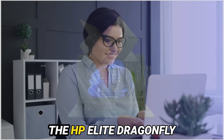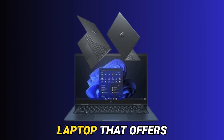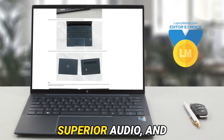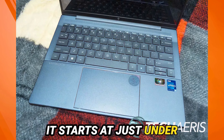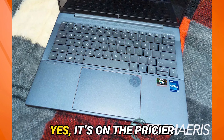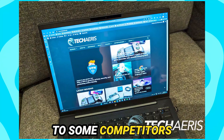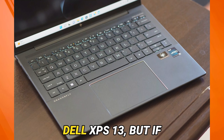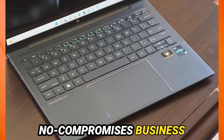So, what's the bottom line? The HP Elite Dragonfly G3 is a premium business laptop that offers excellent build quality, a vibrant display, superior audio, and fantastic battery life. It starts at just under $2,000, with our review unit priced at $2,686. Yes, it's on the pricier side, especially compared to some competitors like the Lenovo ThinkPad X1 Carbon and the Dell XPS 13, but if you're looking for a no-compromises business laptop, the Dragonfly G3 is worth every penny.